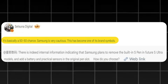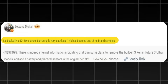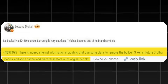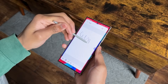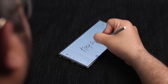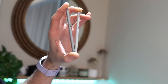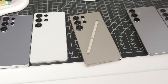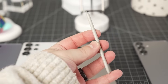A Weibo leaker claims there's a 50-50 chance that Samsung might abandon the S Pen slot from its future Ultra flagships, possibly the Galaxy S26 Ultra. The company is apparently considering using this space for battery and additional sensors. The S Pen remains one of the most practical and defining features of Samsung's Ultra lineup, with its Bluetooth connectivity enabling a range of convenient functions. Samsung should strongly consider bringing back this feature in the upcoming Galaxy S26 Ultra, expected to launch in the coming months.